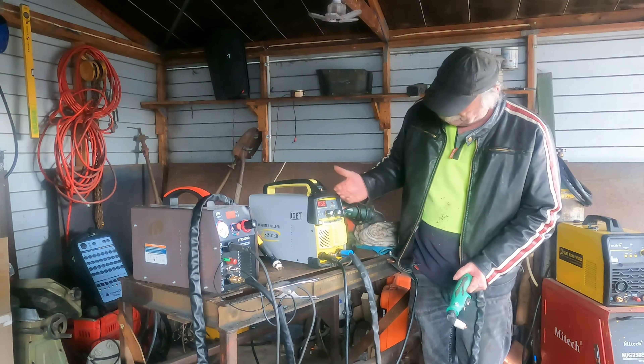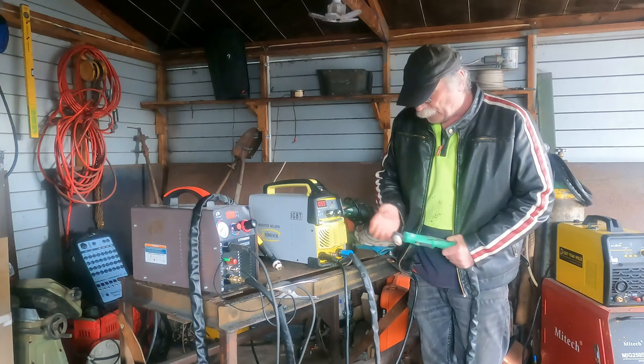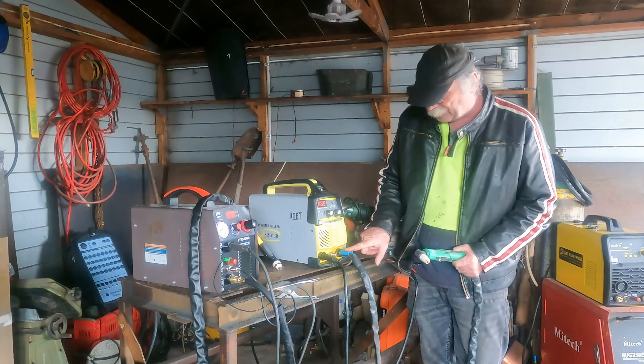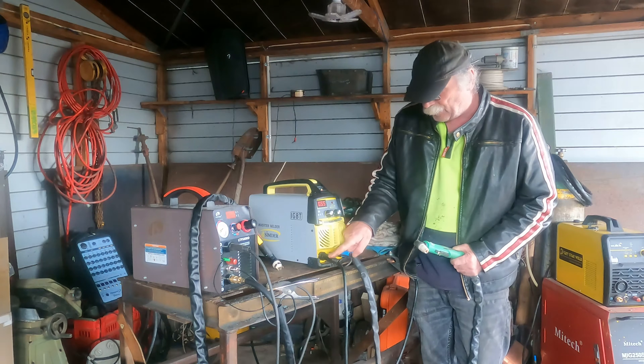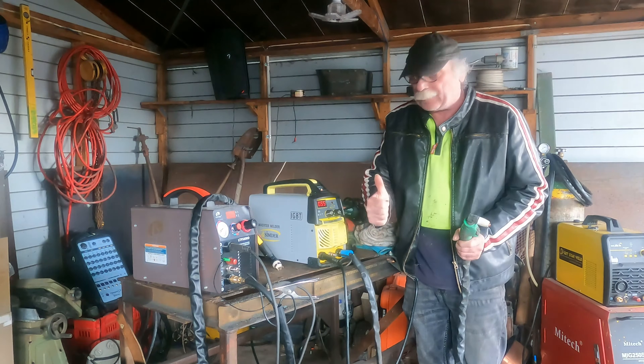Here we go, we've got it started up — you hear the fan starting. We've got it running at 55 amps which is the maximum. So we've got our torch all connected up, we've just got our main lead here, our on/off switch here, and our earth lead here. Plug some air in the back of it and we're all set to cut.